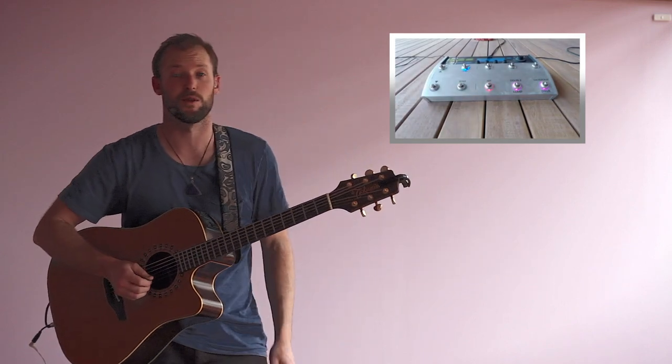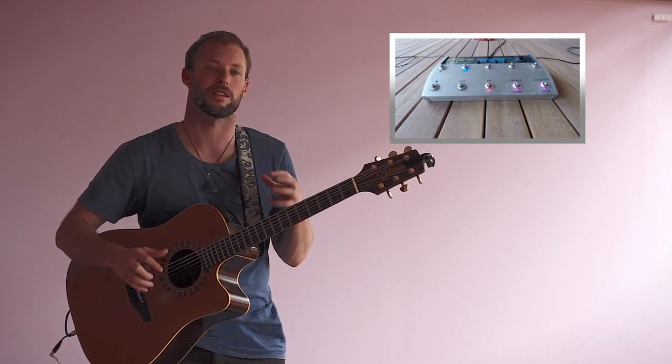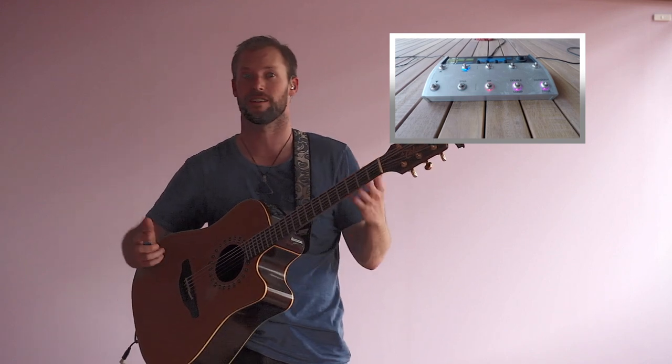Then you're ready to, if you want, put in the little lead that starts the song as well. Or a solo or whatever you want. Start singing.